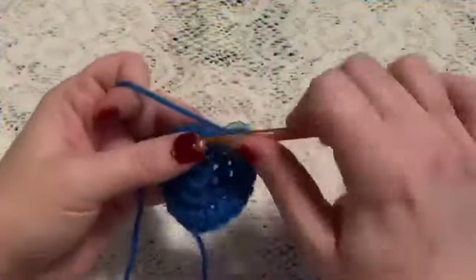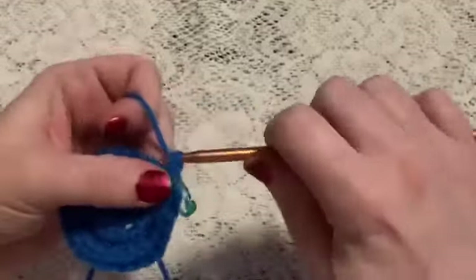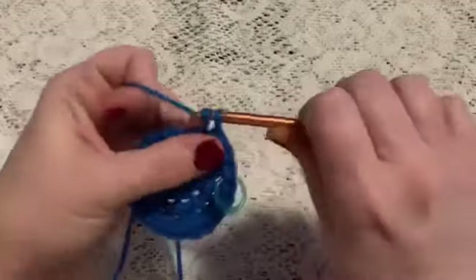For round four we're just going to do one single crochet in each stitch all the way around. Once you've reached the end of this round you should still have 24 stitches.